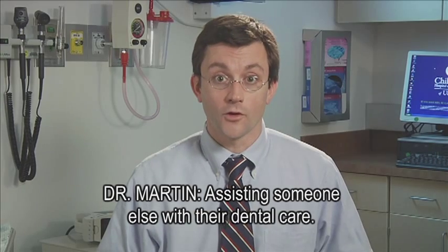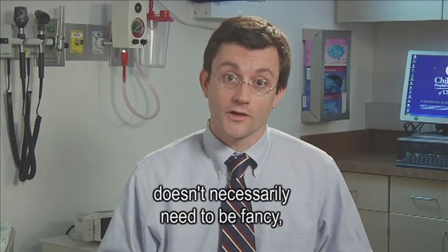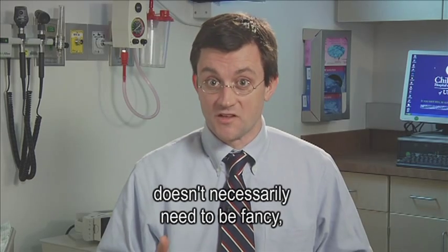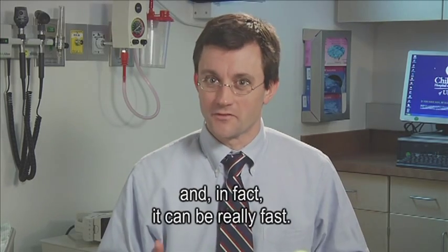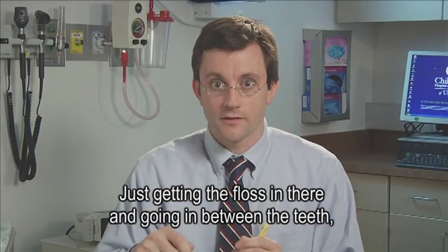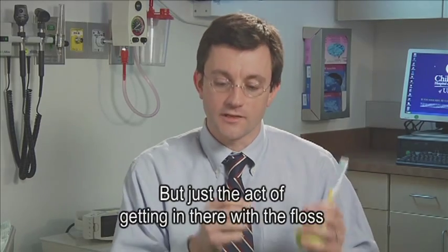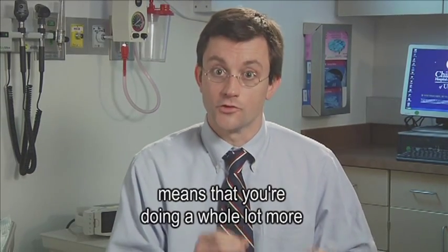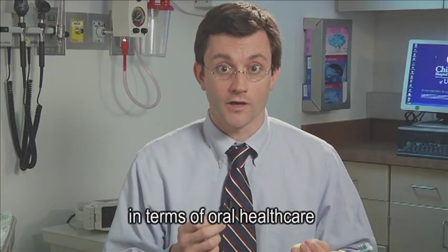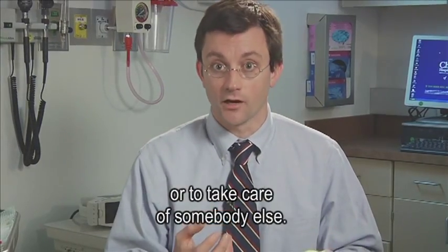Assisting someone else with their dental care. Flossing doesn't necessarily need to be fancy — in fact, it can be really fast. Just getting the floss in there and going in between the teeth, you want to do as good a job as you possibly can, but just the act of getting in there with the floss means you're doing a whole lot more in terms of oral health care than a lot of people do every day.